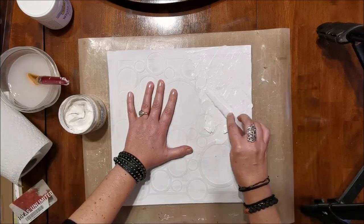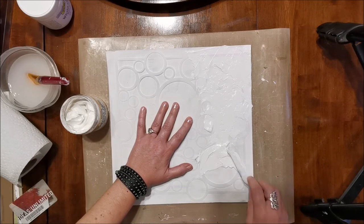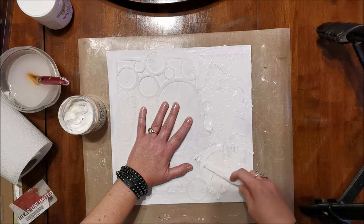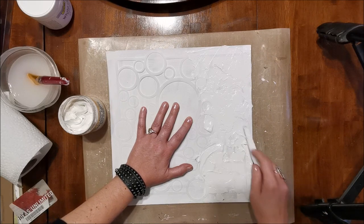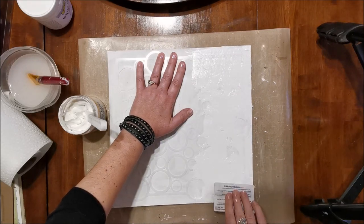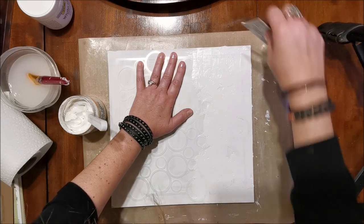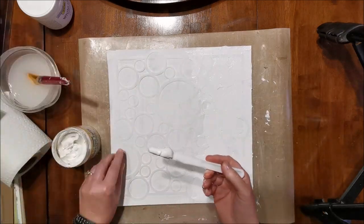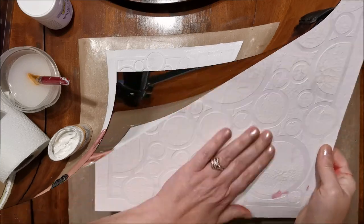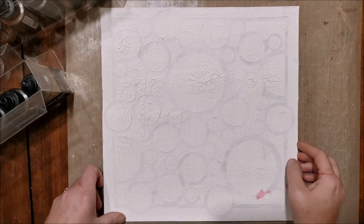What I'm doing here is just laying on the texture paste. You want to lay it on as thick as possible if you want big crackles. If you want thinner, tinier crackles, then you can lay it on a little thinner. I kind of do a little of both so that I get a big variety on my project.